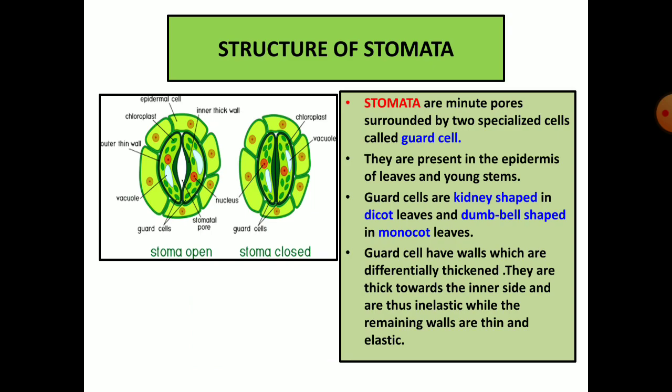Stomata are minute pores surrounded by two specialized cells called guard cells. They are present in the epidermis of leaves and young stems. Guard cells are kidney shaped in dicot leaves and dumbbell shaped in monocot leaves. The shape is different but the function of both of them is same.